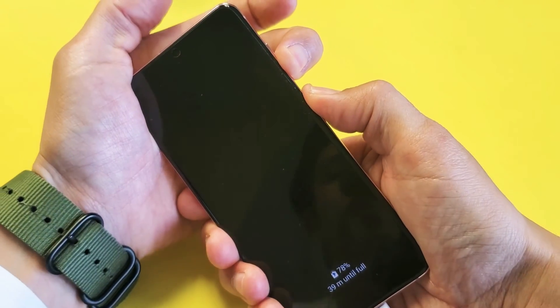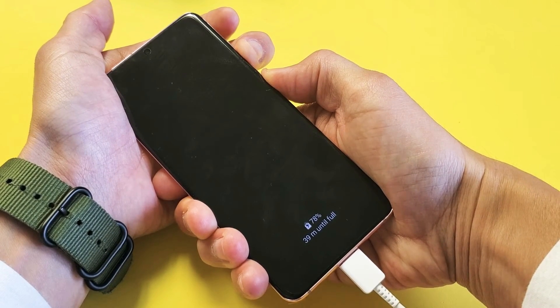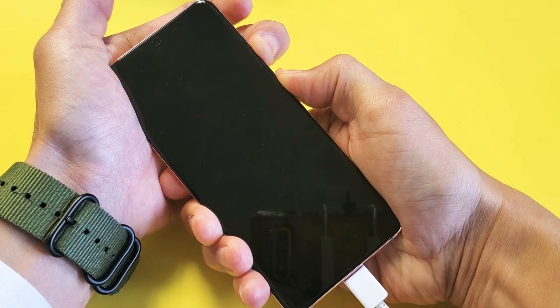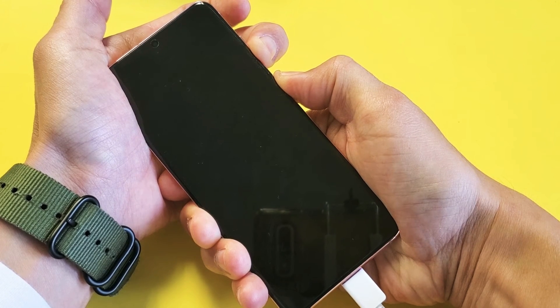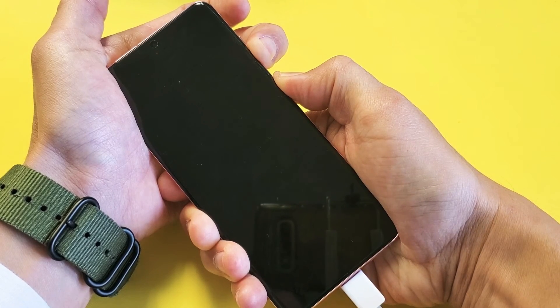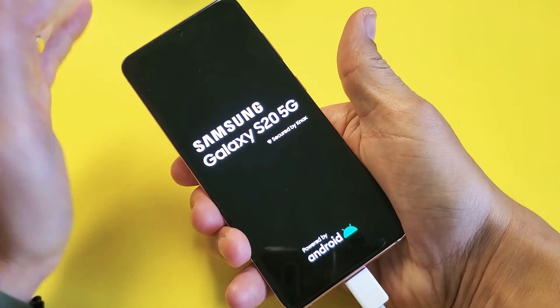Press and hold both buttons. Do not let go until we see the Samsung logo appear. Don't forget that I am still plugged in and charging this phone. Still holding, waiting for that Samsung logo to appear. There it is — go ahead and let go, and you guys should be up and running.